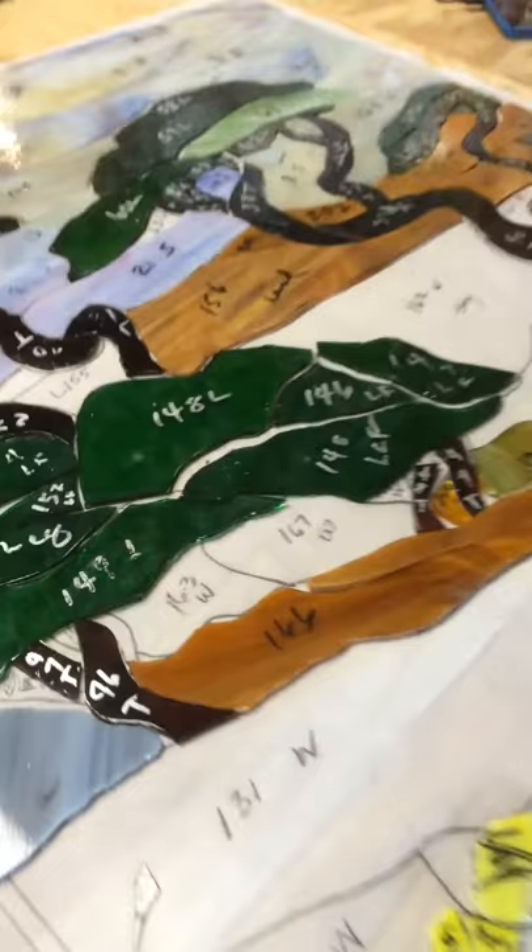This piece fits right in here and it's going to be water. So, we take this pattern piece and a piece of glass that I've selected.